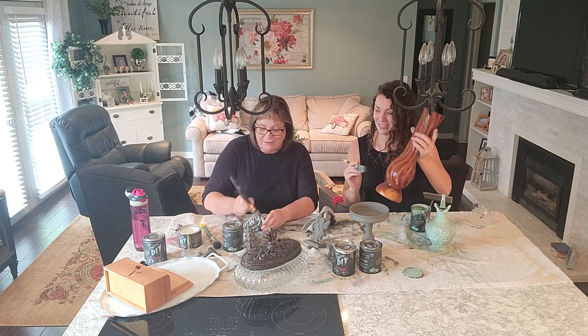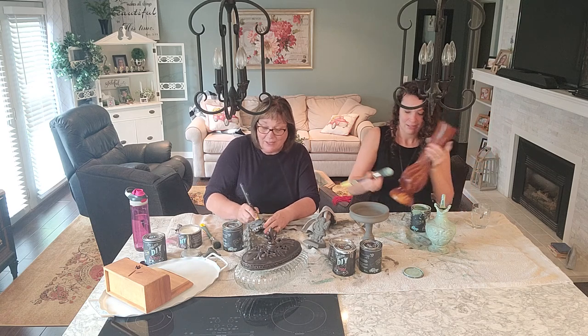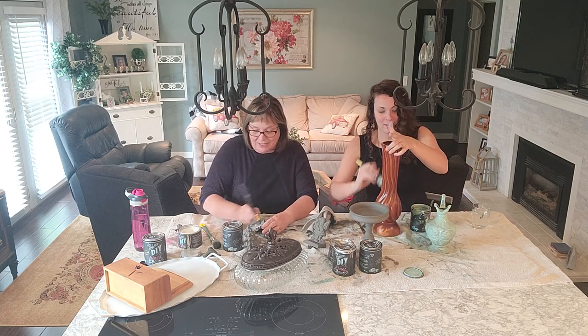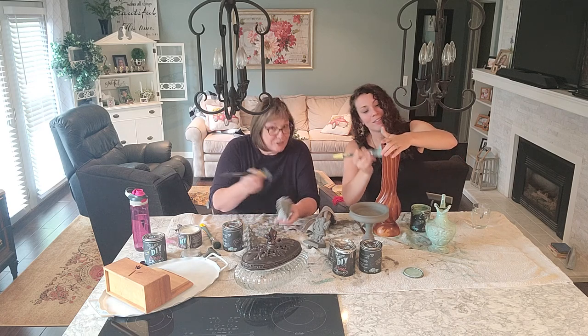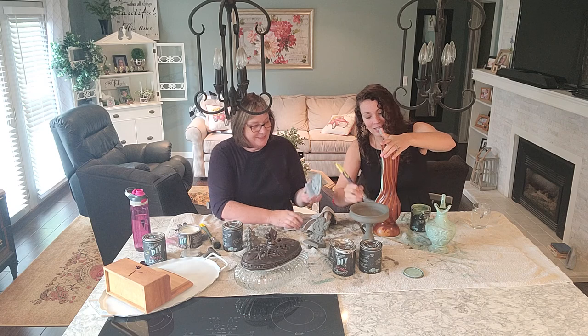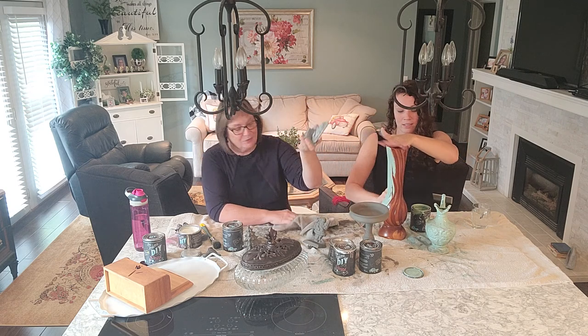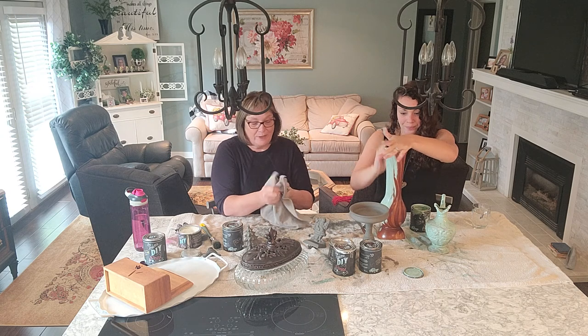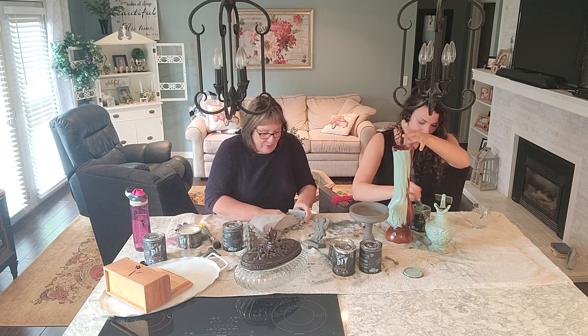We're getting ready for our first time at MCC on the 11th of September, and I wanted to have some finished products to show what you can do with restored junk. So here, this is full of wax and now I'm going to do the magic and kind of wipe it off, but it'll stay in the low spots. I'll wipe off the high spots.